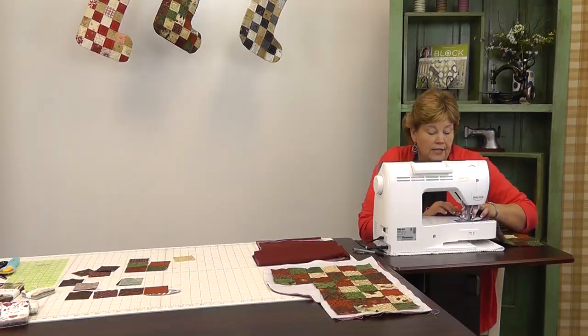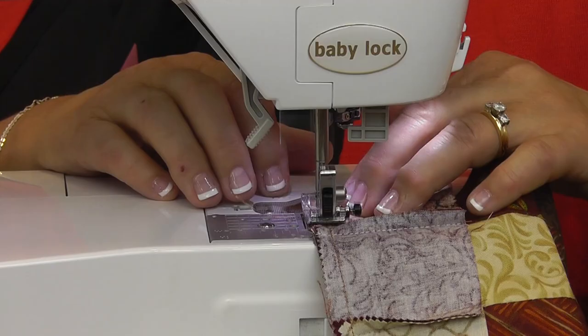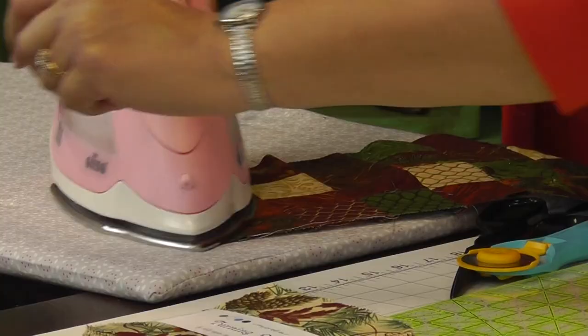I think it would be really fun for your children if you let them go and pick their own little candies to make their own stocking — a really fun idea to do with little kids. Alright, here's our last row on here and we're going to press that out.